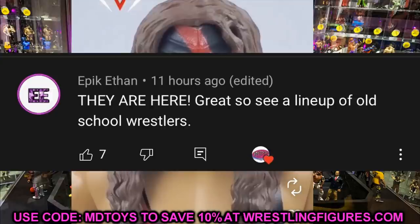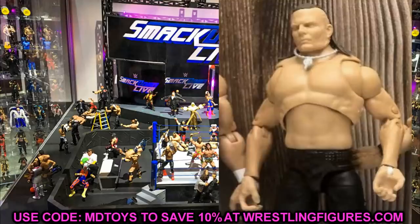That pretty much does it for today's video. Thanks so much for watching. Huge shout-out to Epic Ethan for the comment. Leave me a comment letting me know what you think of the Kane mask sculpt and the Jeff Hardy Ultimate Edition leak. I'll see you guys in the next video.